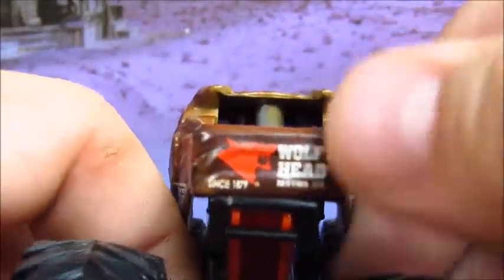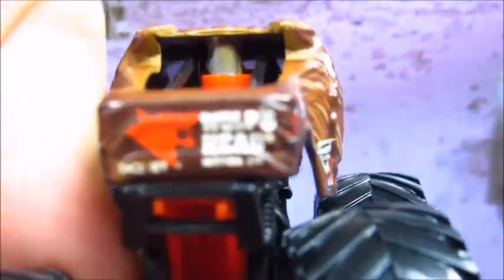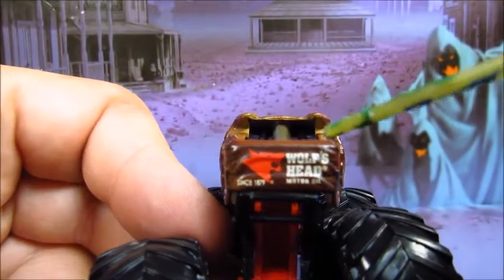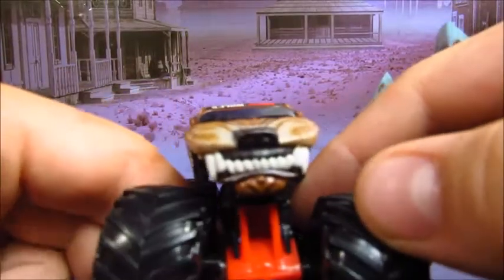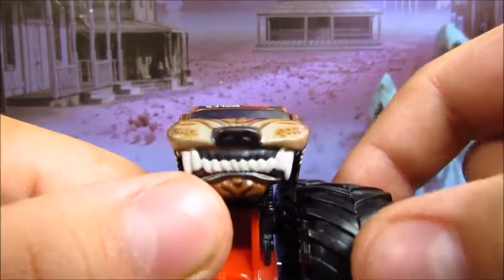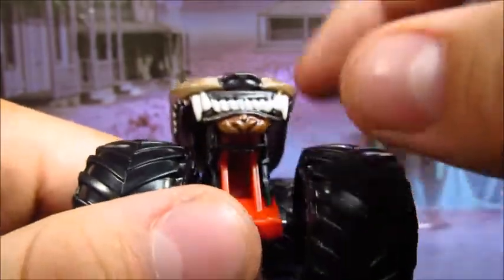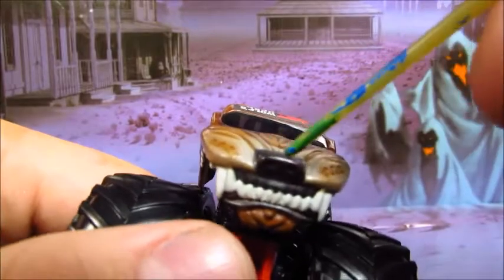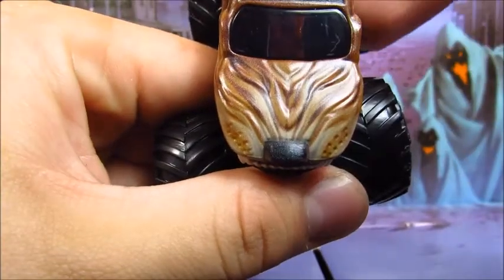Let's take a look at the tailgate. You got Wolf's Head motor oil on the back — since 1879. It's a long time to be in business. That's the tailgate. And you got the front of the truck — looks pretty mean. This looks like a wolf that you do not want to screw with. 3D teeth — yeah, that's 3D. Got the nose right there. Got the hood, more fur details. I love the details. I hope to see this truck again in the future in person.